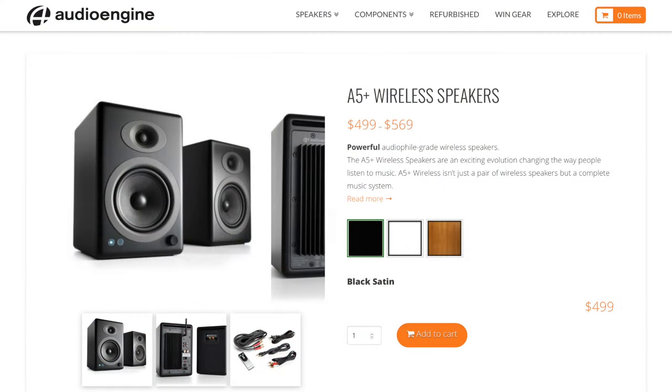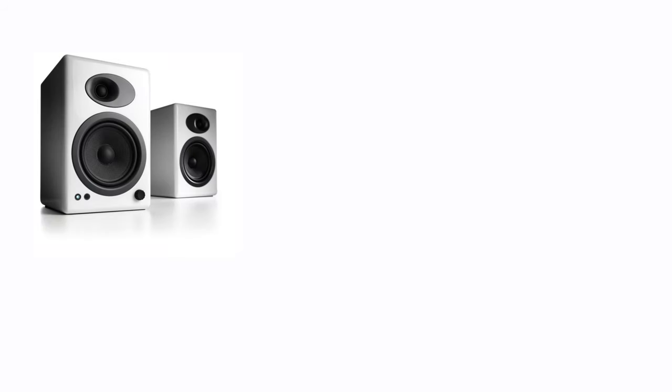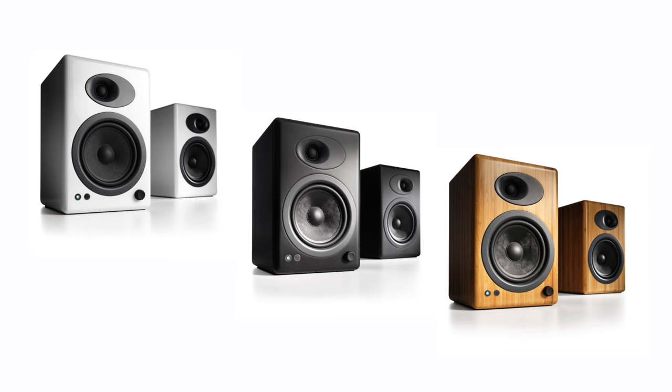The A5 Plus wireless is the latest upgrade to Audioengine's A5 series and features, among other upgrades, high-fidelity Bluetooth with support for aptX HD, an upgraded tweeter design, upgraded speaker cables, and more. My review units were the white high-gloss model, which looked great with the black accents. The overall effect is a clean, light, modern appearance that goes well with any environment, from your desktop to your living room. You can also get them in a satin black finish, and for a nominal upcharge, solid natural bamboo.